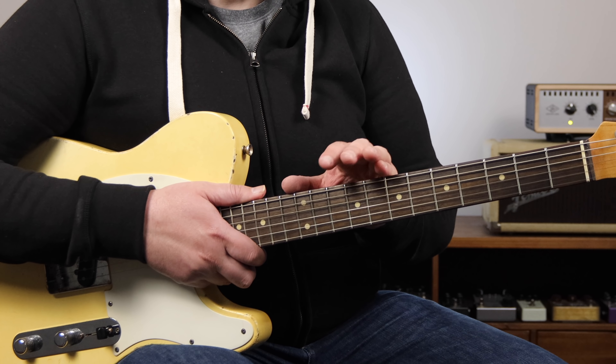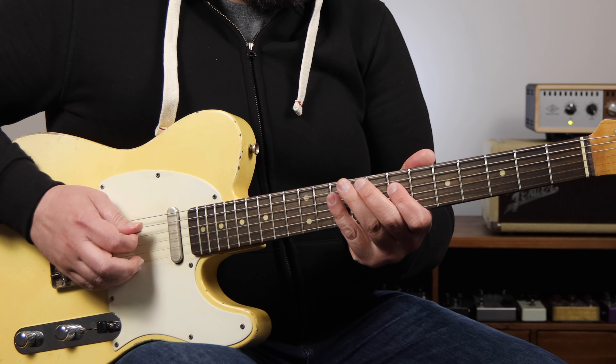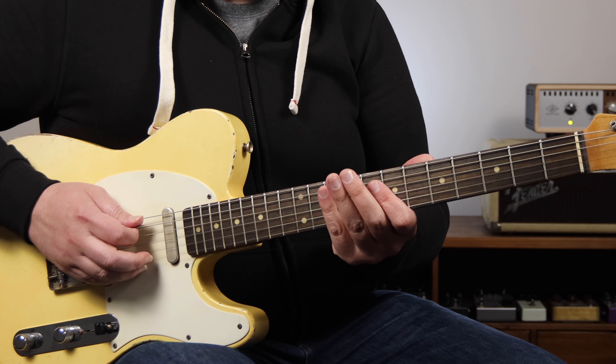The solo starts with a pretty stock major pentatonic blues lick over the C chord, right out of the major pentatonic scale.